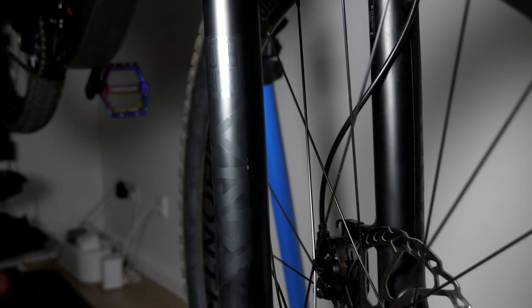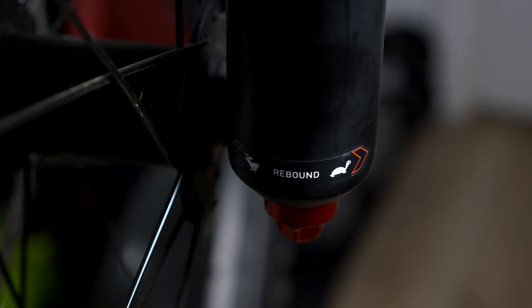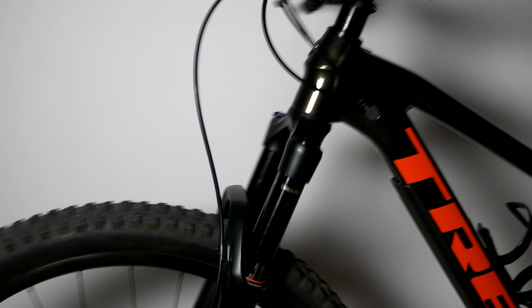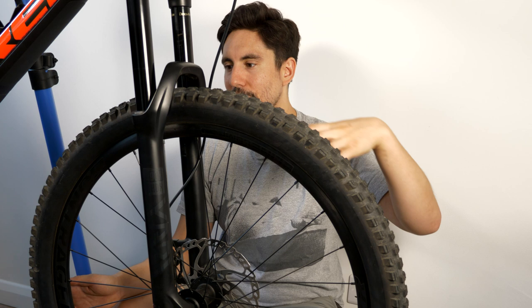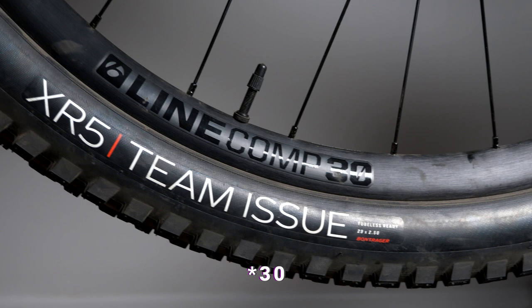Here we have the RockShox Yari forks. To be honest I'm not too clued up on forks, which is why I wasn't too fussed about going up a spec — as I get used to forks and learn what feels better I can upgrade later. These have 170mm of travel; my Vitus had 140mm so it's a big step up. The biggest thing is having 29-inch wheels — as I'll be doing harder, faster, rougher terrain, the 29ers roll over obstacles better like a monster truck.